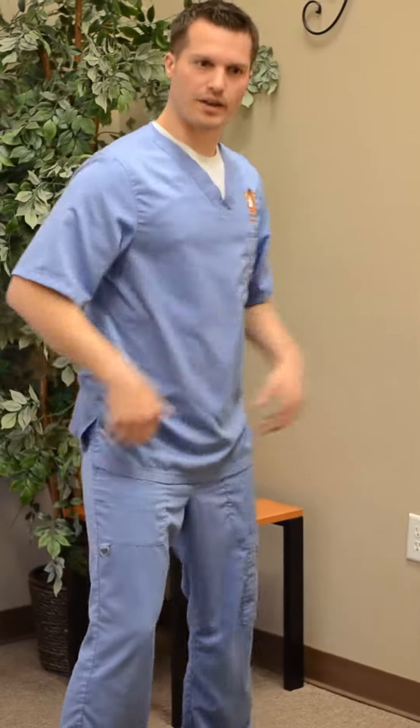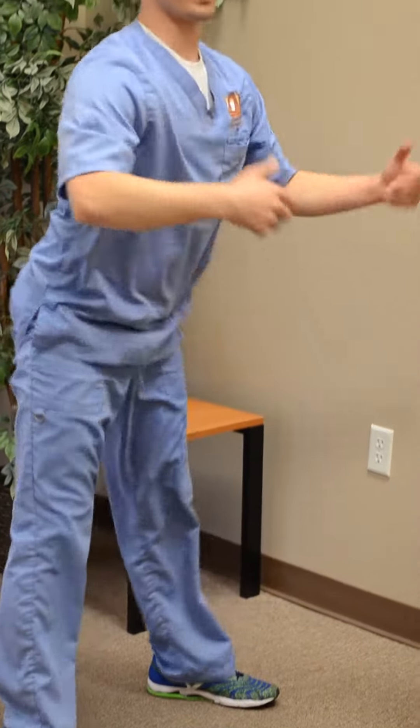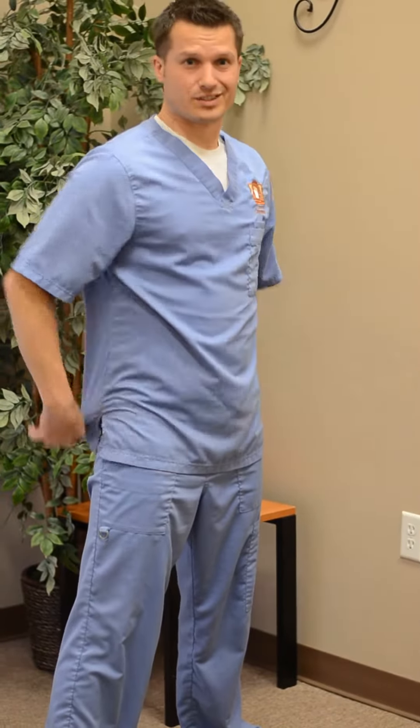Toddlers — if you see how they do this, they'll squat down, they'll play with stuff on the floor, and they get up, they don't have back issues. We get lazy as adults and we bend over like this. That puts a lot of stress on the low back and it makes it so we get injured a lot quicker and easier.